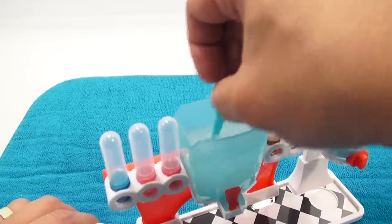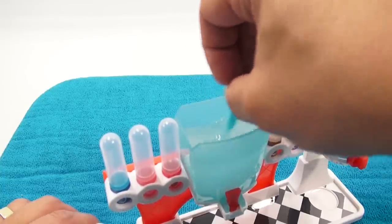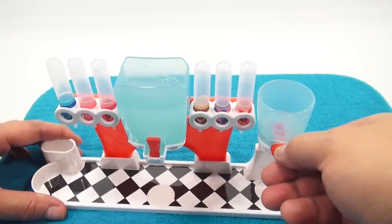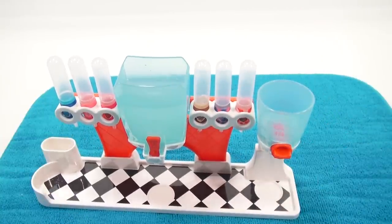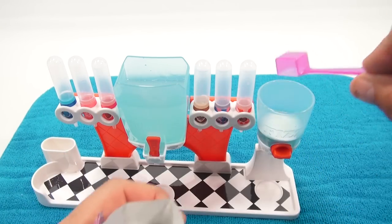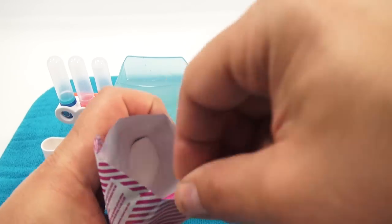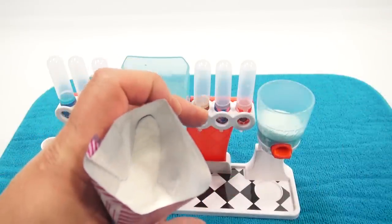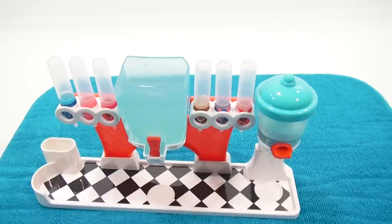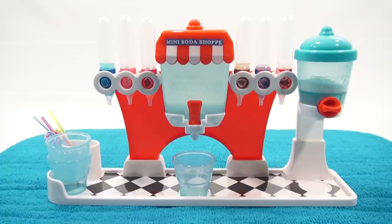The last step is the fizzy packet: pour three scoops of powder into the playset container marked fizz. Make sure everything is well mixed and the dispenser is in the off position. Three scoops of fizz - and there's a lot left, probably six or more scoops remaining. Fizz is set. I'm going to mix this just a little bit more and then make my first drink. My soda shop is now open for business!